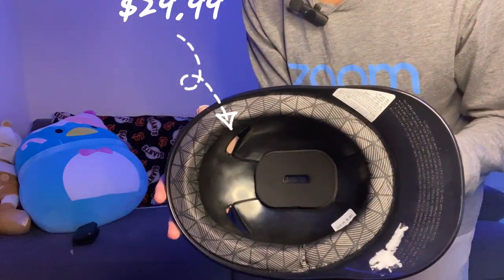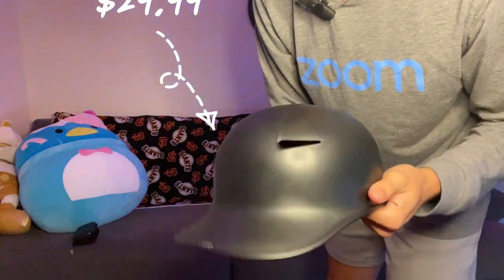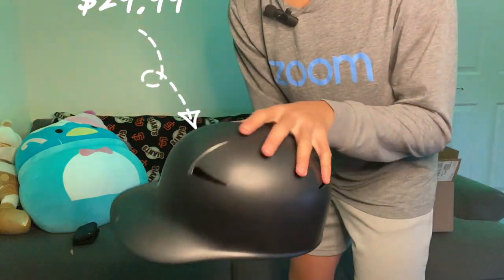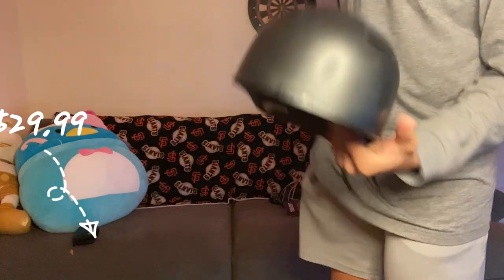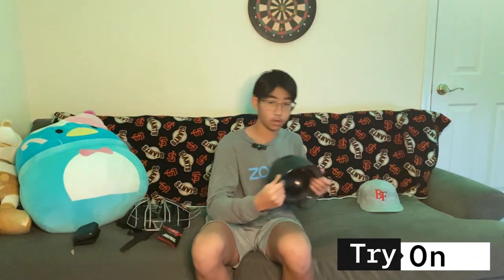This isn't the thickest helmet — it's a little bit more slim, but it gets the job done.